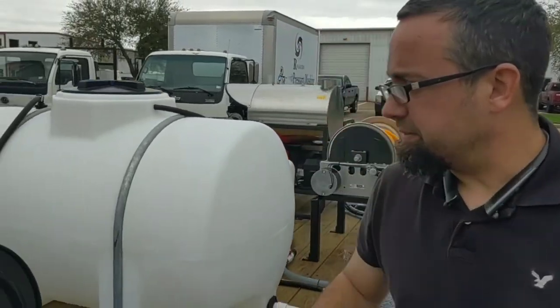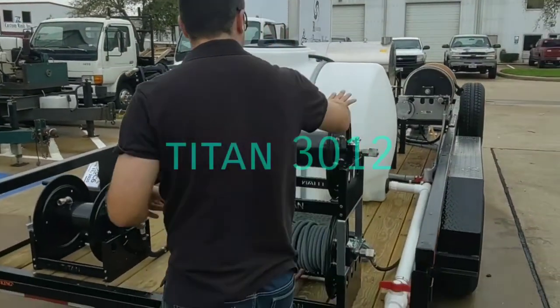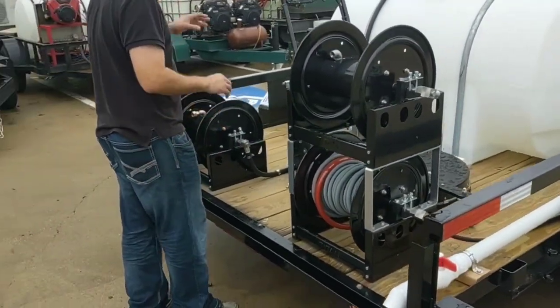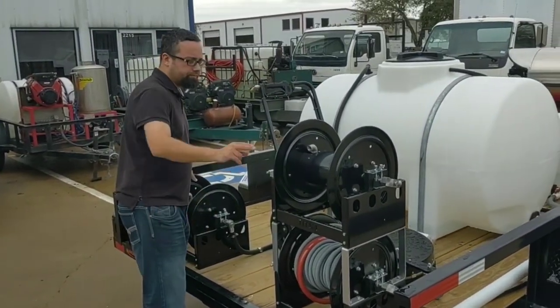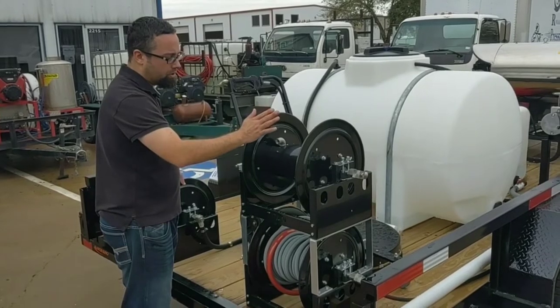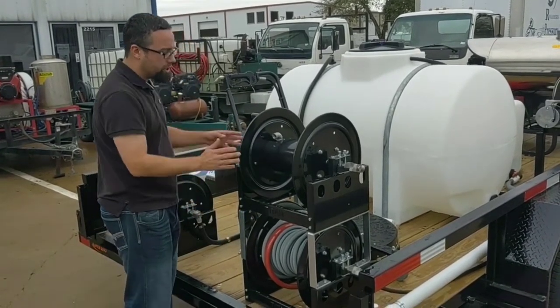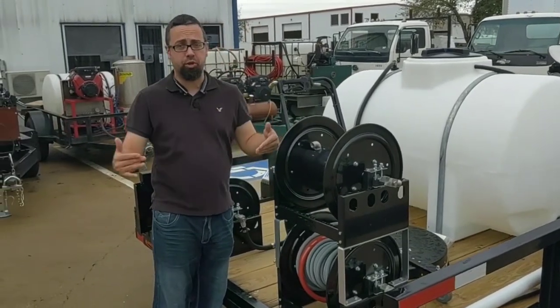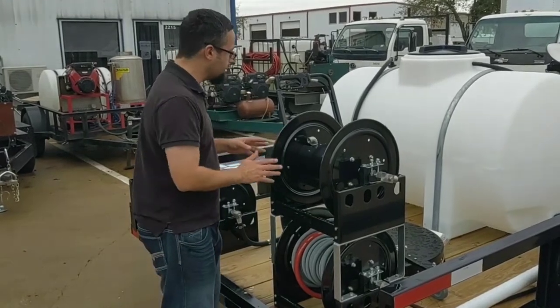The back is very cut and dry. We have 3 reels — these are going to be the Titan 3012s, which have stainless steel insides. One is for the garden hose, one for the pressure hose, and one is also for the pressure hose. Our customer wanted this setup in case he wanted to run it at 3,000 PSI at 4 GPM times two, so he can split it into guns. That was the purpose of having a second reel on here.